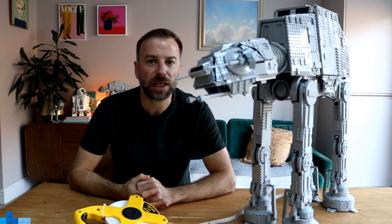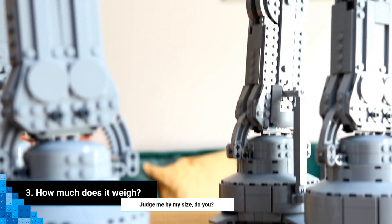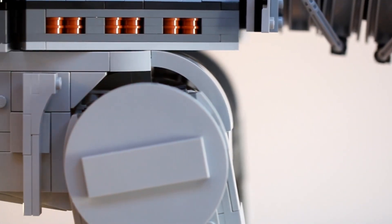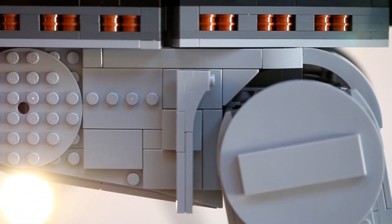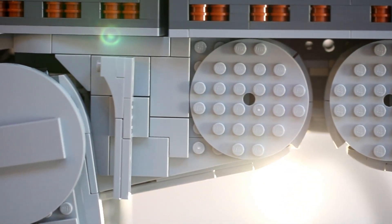Question three: how much does it weigh? With everything contained in the box it weighs 12.4 kilograms. On its own it's not quite that heavy, but it's still a very sizable object to hold in your hands.